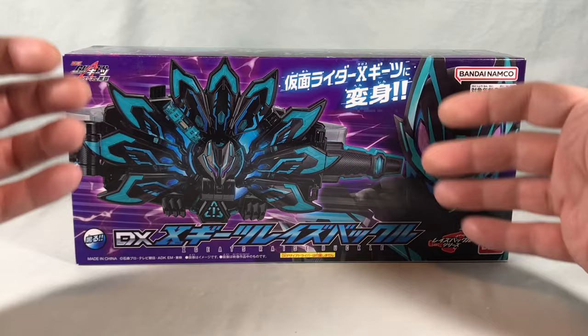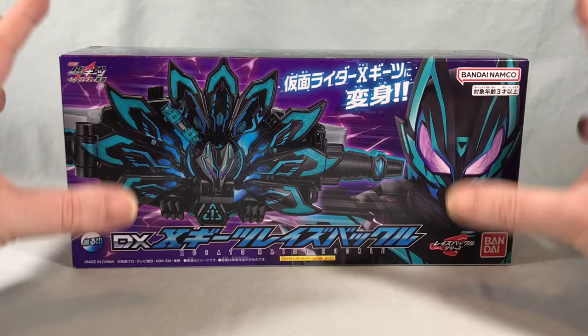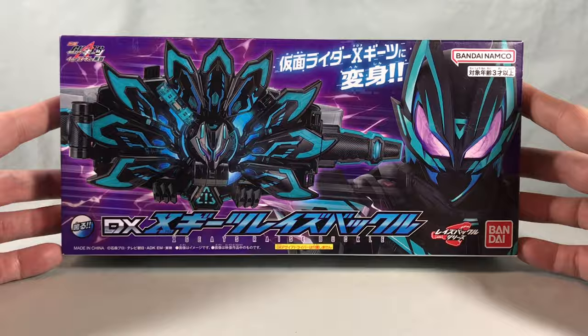This was featured in the Geats summer movie, and it has this black and teal color scheme that I absolutely love — very Tron-esque, very much reminds me of Tron, and I'm a huge Tron fan. I always love these colors together when they put it on pretty much anything. This was a premium Bandai item; I got it recently and I'm very excited to check it out.